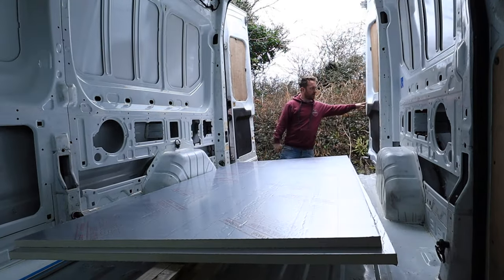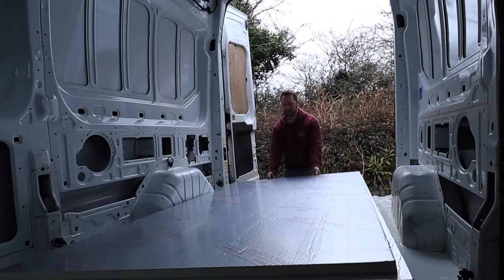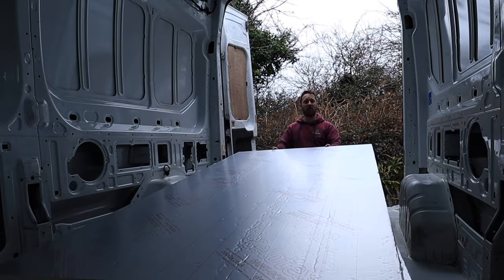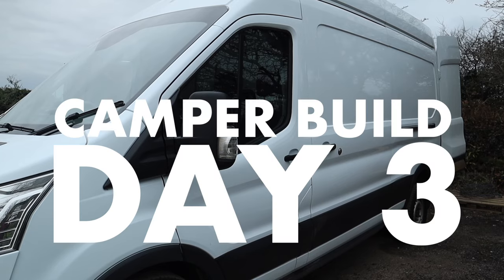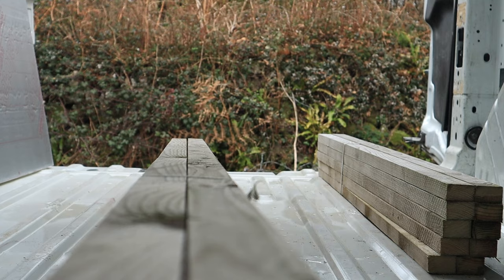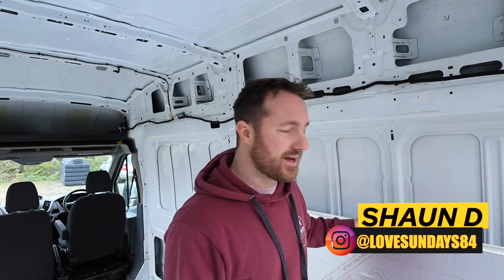All right, let the floor building commence. If you are new here, I am converting this Ford Transit into a camper van, and the job for today is fitting the subfloor.